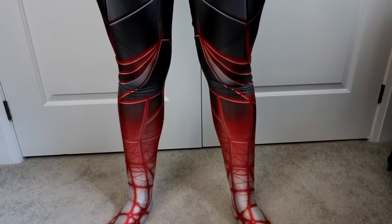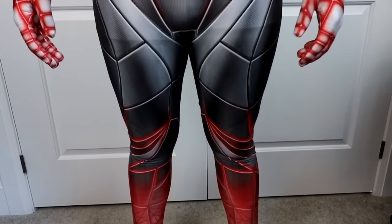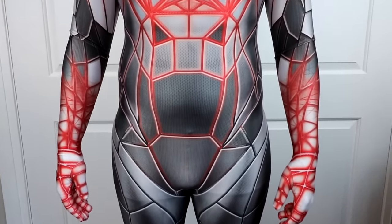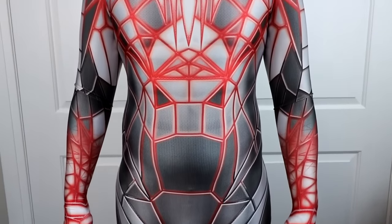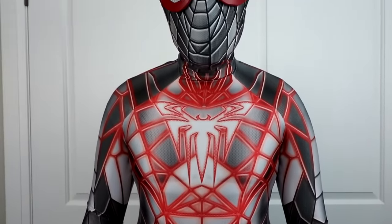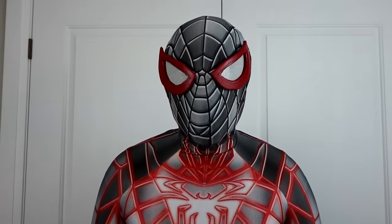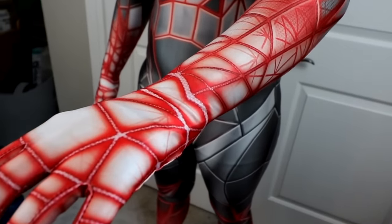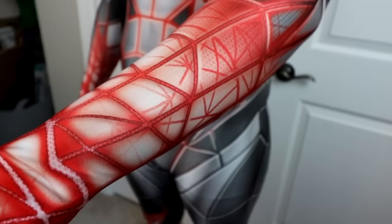Moving on to what I think is the most unique suit out of all of these — it's the Programmable Matter suit from the PS5 Miles Morales game. This suit was created by Gunhead Designs; they did a phenomenal job on this. When I first saw this design, I thought it couldn't work as a zentai suit — it doesn't look correct, it's going to look weird. But the first photo I saw with it on a person, I thought it looked amazing. It actually looks metallic and so cool, so I bought it. The neon look really makes the whole suit pop.